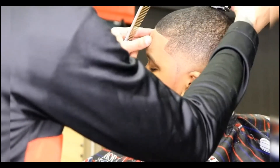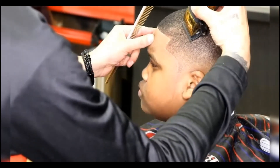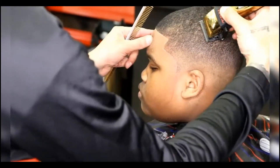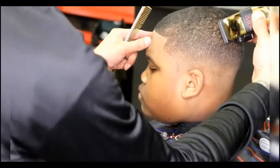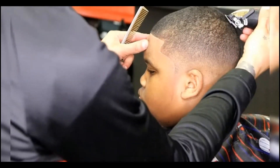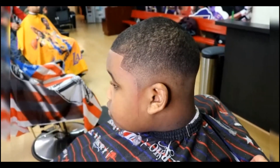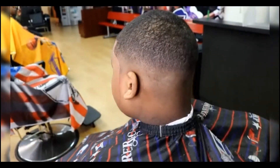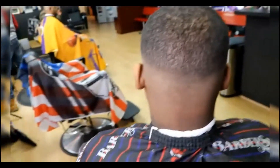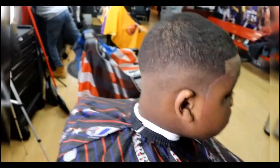Freehand the top — get all those little straggly hairs and show your client your attention to detail. They will always appreciate it. And there you have it guys — that fade is pretty much done. If you like this haircut, smash the like button, show your boy some love. Until next time, it's your boy Yanni.